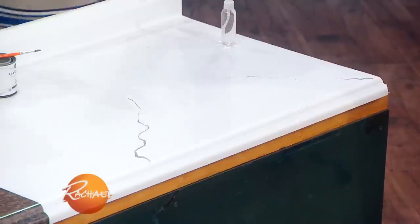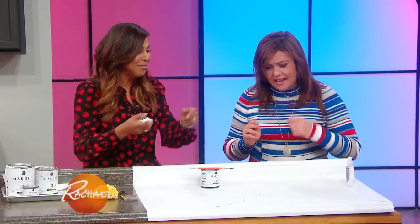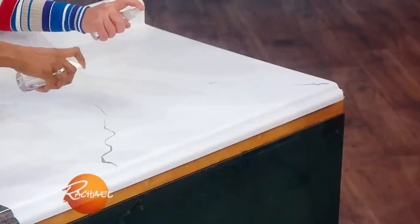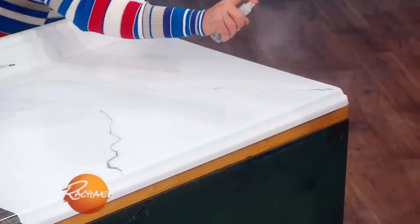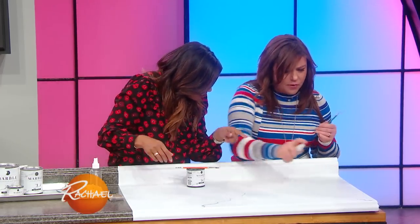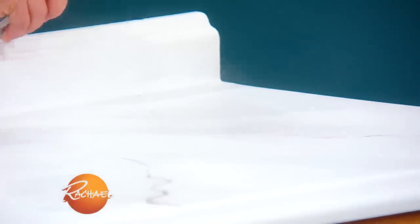We're not done there. That's step two. Now that little bottle — it's not a magic potion, it's just water. We're gonna spray it so it starts to loosen up. Loosen up, girl! You can even give it some more water, because now what we want is for that paint to sort of dissipate a little bit and spread the way you would see it in a veining.